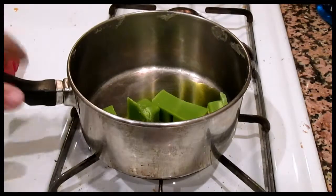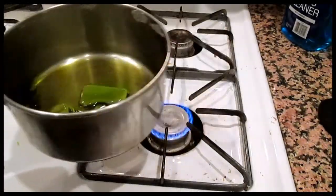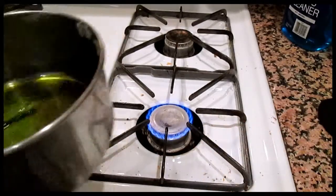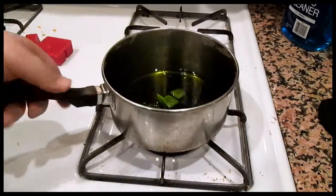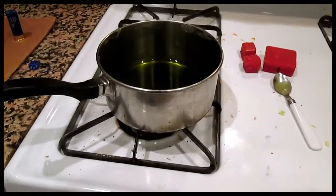All right, got my spoon here and I'm just going to melt this up. Every few seconds or so you're going to want to pick it up, mix it, take it away from the flame and just stir it around. That will keep your wax at a safe level so it won't flare up on you. Then just put it back on and leave it there for a few seconds.